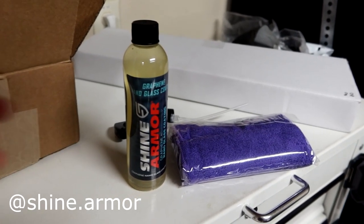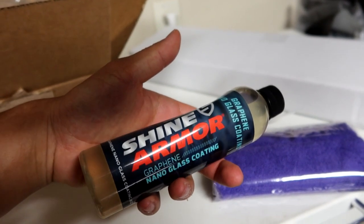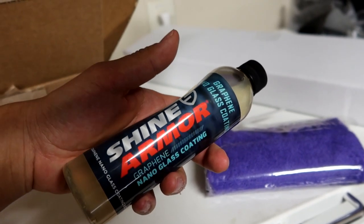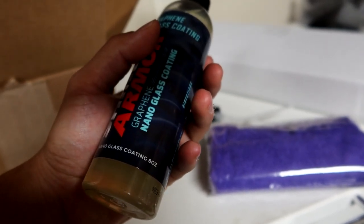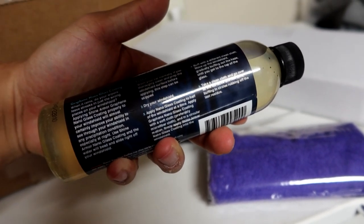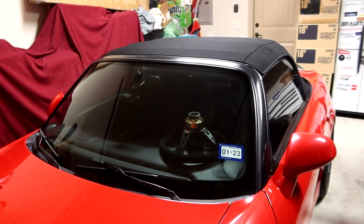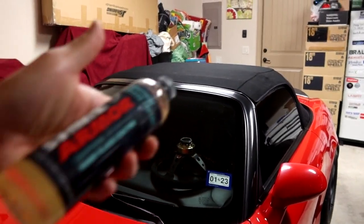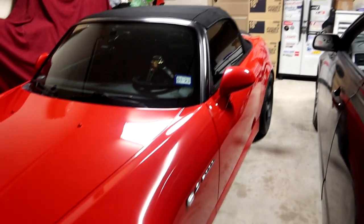We have this bottle out of the packaging. Shine Armor does provide a bunch of detailing products for your vehicle. This one specifically that they sent out to me is a graphene nano glass coating. You know how whenever it rains on your glass and windshield it leaves a lot of streaks? It's kind of like ceramic coating but for the windshield — you can use it on your windows as well, any sort of glass.